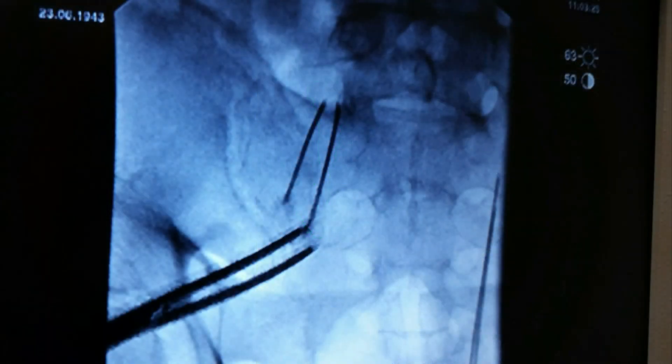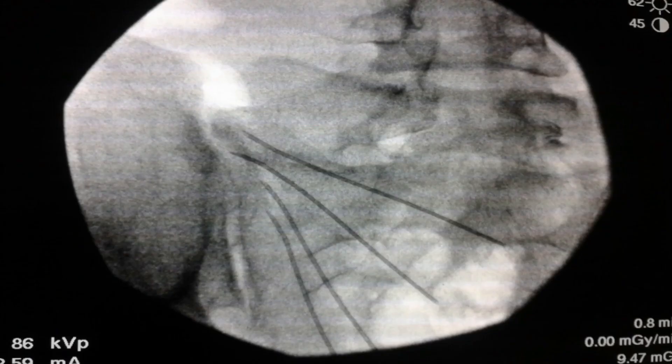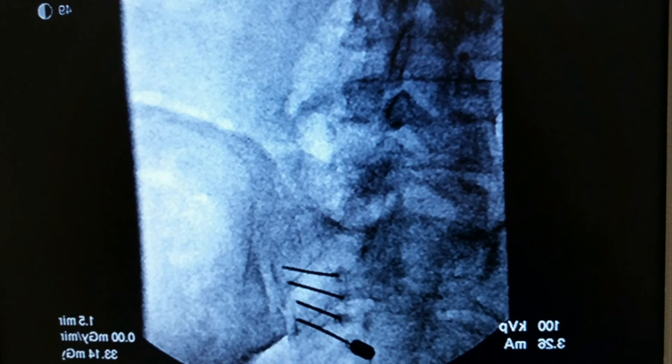This is an x-ray demonstration of how we use the alternative technique. First, we make a lesion at L5, S1. Then, we make a lesion in the upper half of the SI joint and its supporting ligaments. Finally, we make a lesion in the lower half of the joint.